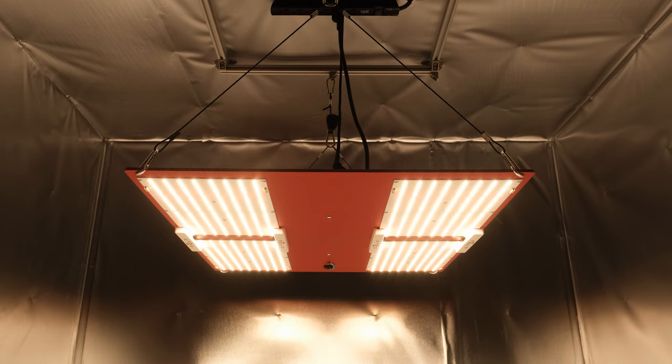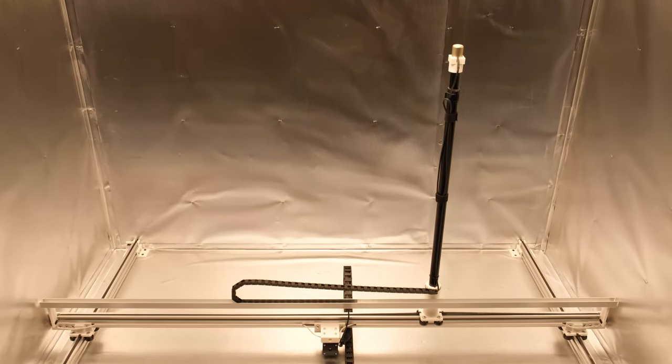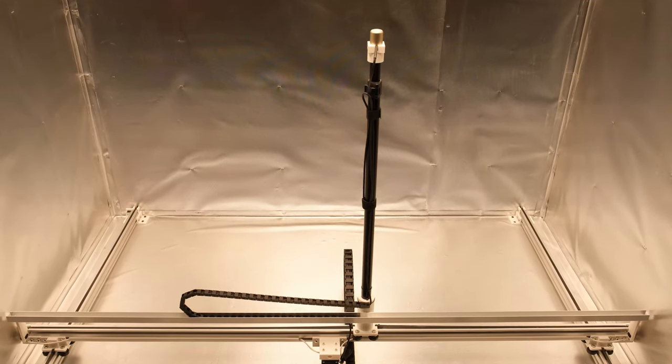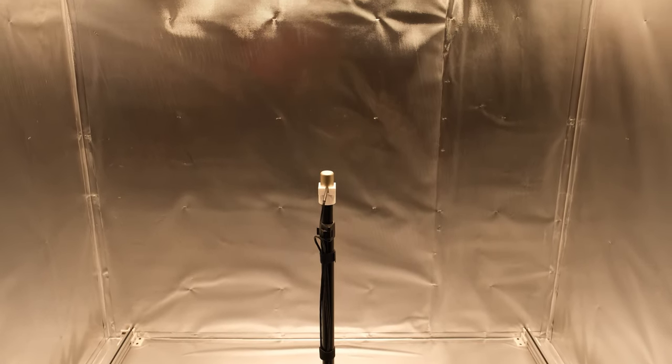I'm very excited to share my latest and greatest project with everybody now. I've been testing PPFD of grow lights for a few years, and I've always wanted to up my game in terms of consistency and efficiency, so I finally got organized and spent a couple months designing and building a solution for my problem. I've created a 5'x5' measurement enclosure that uses a gantry system to move my Apogee SQ500 quantum sensor around for me, and what an improvement it is over my old methods.